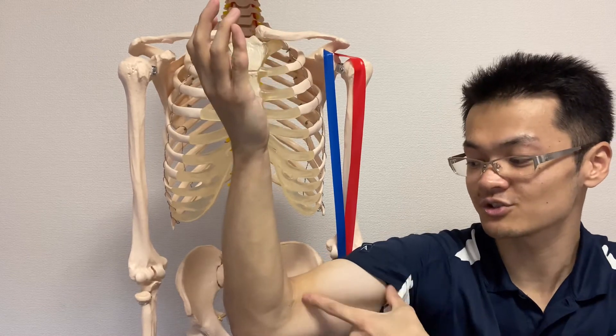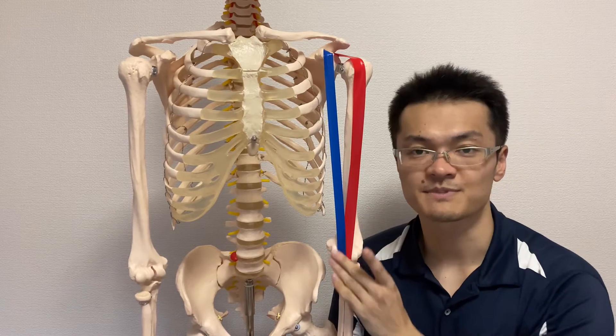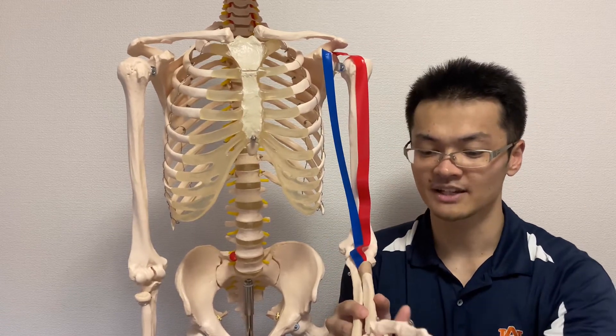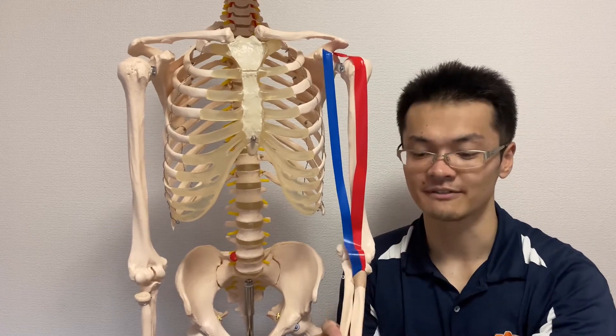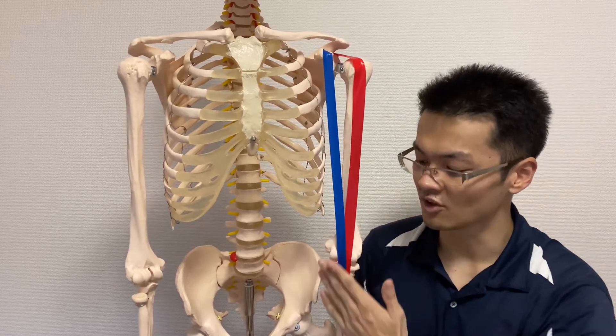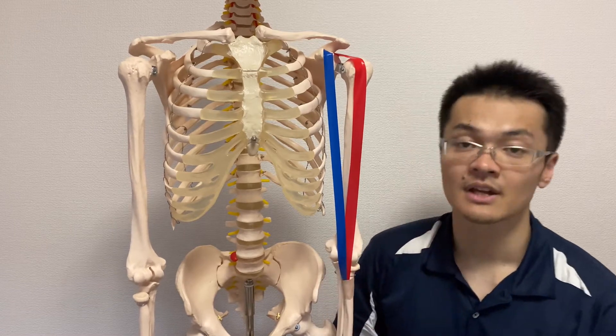And supination shortens it even more. So biceps brachii does elbow flexion and supination. Supination means the palm faces up. This is the function of biceps brachii at the elbow joint — remember that.